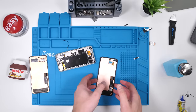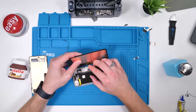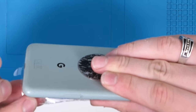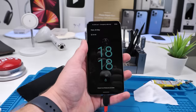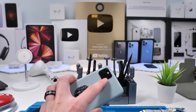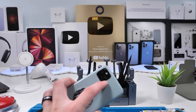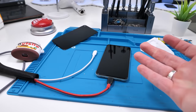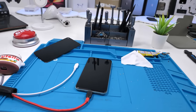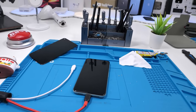Now we can fully install the new screen, and we're done. I just replaced this phone screen without using any tools, just some glue. I'm going to be doing the back camera glass in an upcoming short video, stay tuned for that. If you guys did enjoy this video, be sure to leave a like, subscribe, hit that bell notification button, and I'll see you guys in the next one.